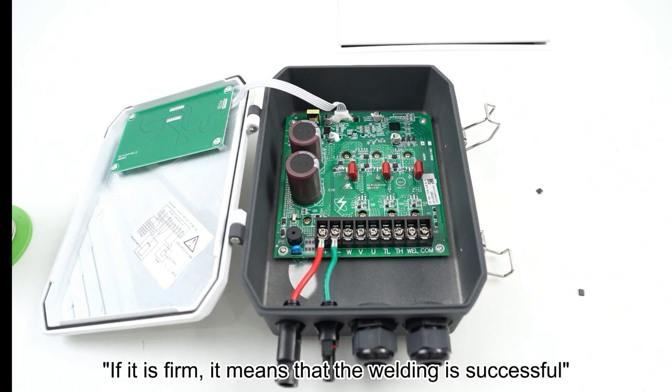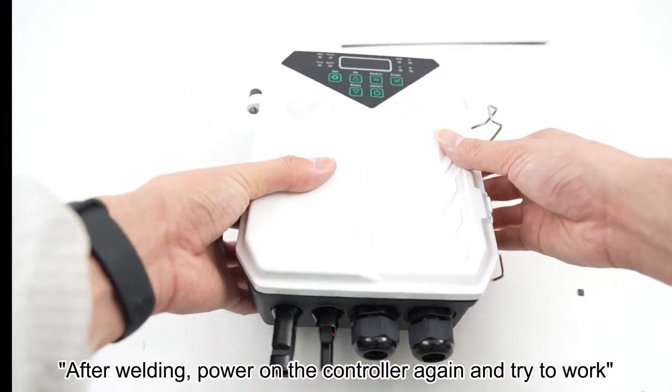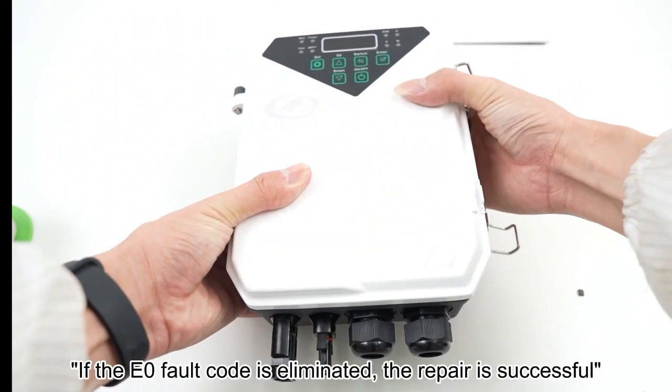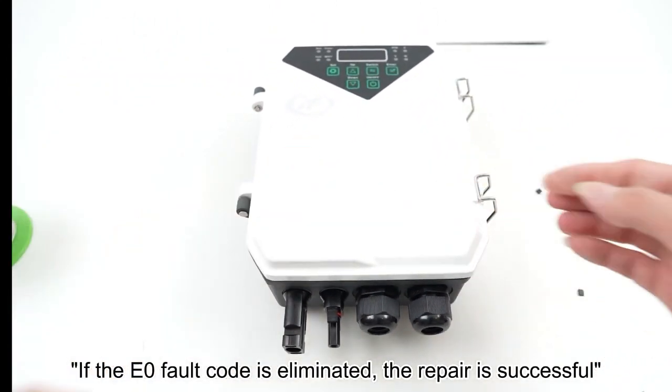If it is firm, it means that the welding is successful. After welding, power on the controller again and try to work. If the E0 fault code is eliminated, the repair is successful.